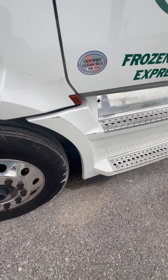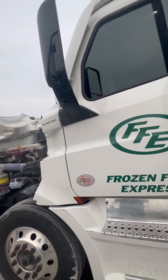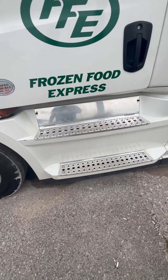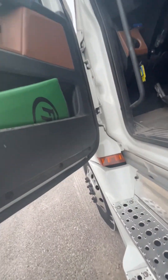I got my marker light, turn signal, four-way flasher, and reflector — I would check those like I did up front. I got my mirror and mirror bracket — properly mounted, secured, not cracked, bent, or broken, and it's clean. I got my steps — properly mounted, secured, not cracked, bent, or broken, and free of debris.